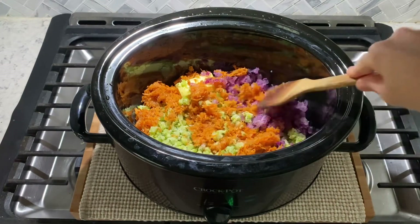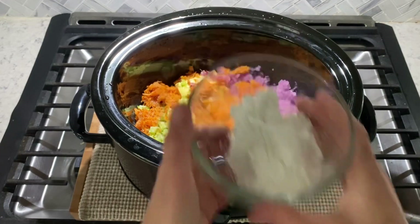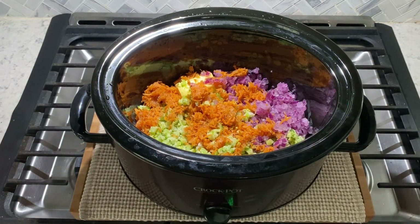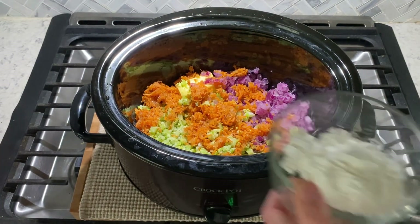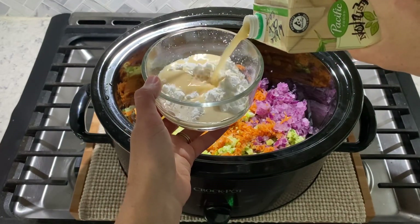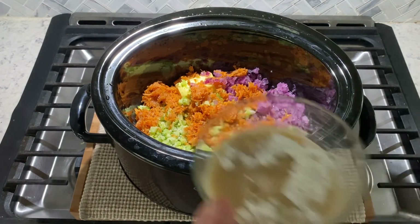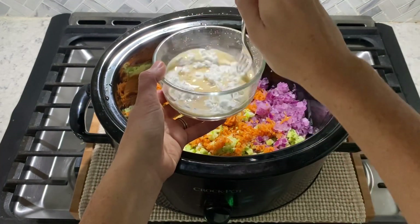Next, you are going to make a cornstarch slurry. This will thicken your broccoli and cheddar soup. To make your cornstarch slurry, you are going to combine two heaping tablespoons of cornstarch with about a quarter of a cup of chicken broth or water. Then stir to combine.